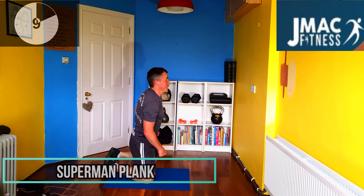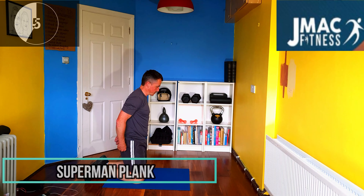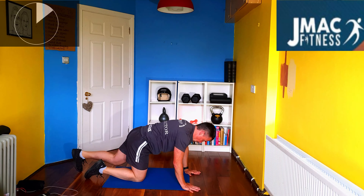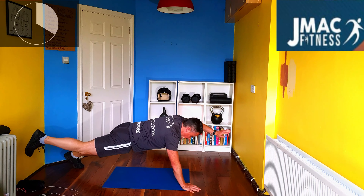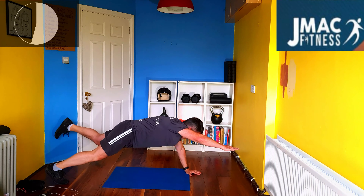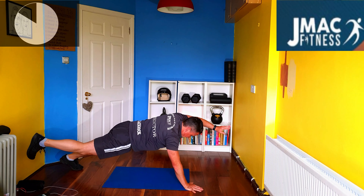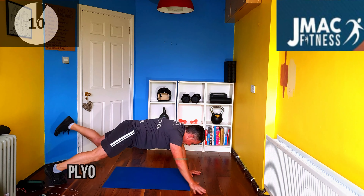Now we're going to go into the superman. I'll show you the modified first, then we'll go into it. Modified: start on the floor, hold it here, bring it back. For the full version, go on the normal plank, hold it up — four, three, two, one — bring it back down. Pause whenever you feel yourself falling and bring it back down.